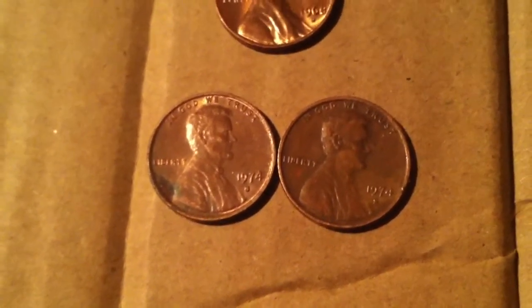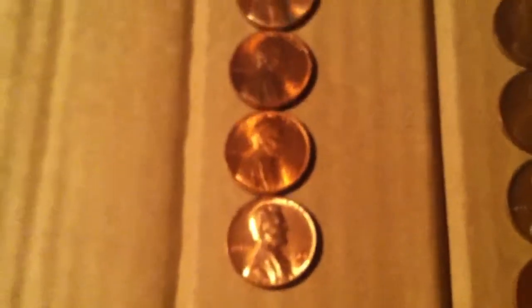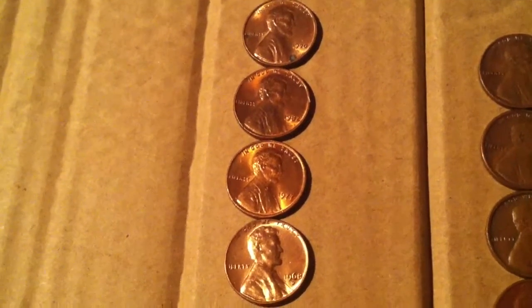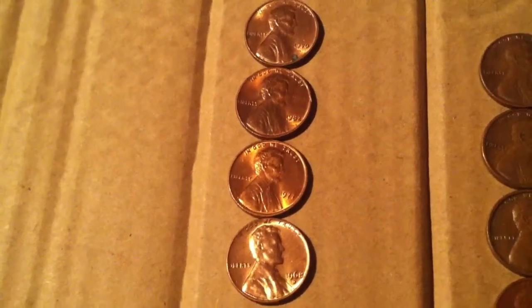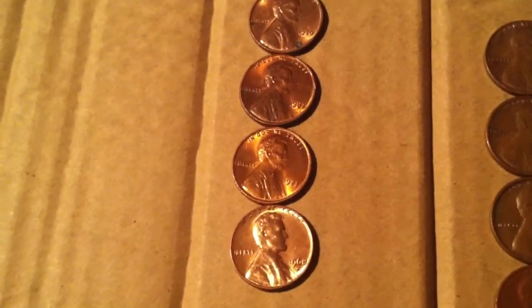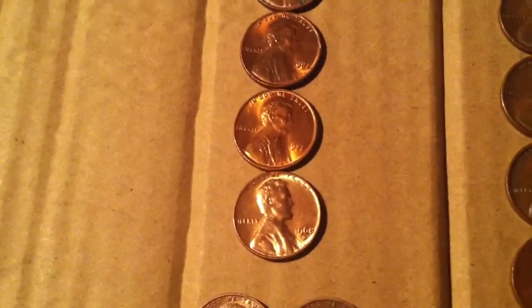Then the S's — both '74. And then these ones I kept because I like the color. That second one, the '77, that thing's got like a reddish, goldish — I don't even know — really nice looking bronze or brass.